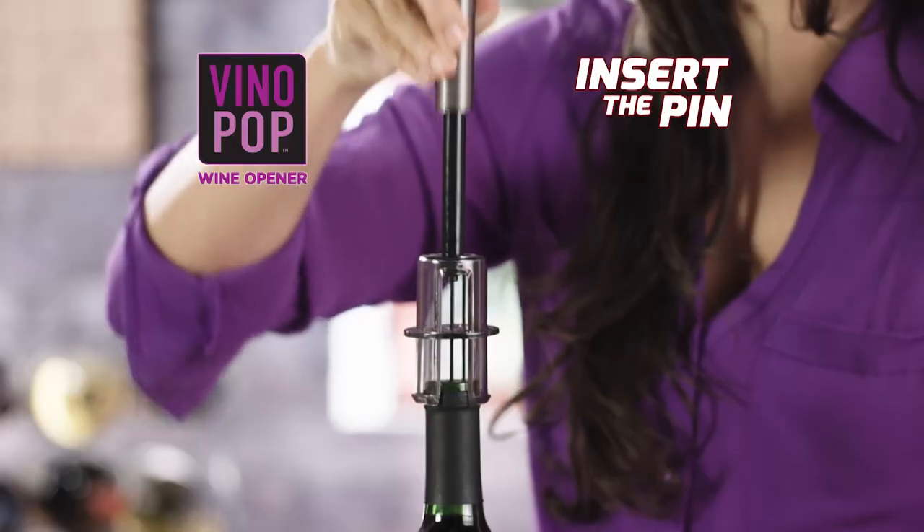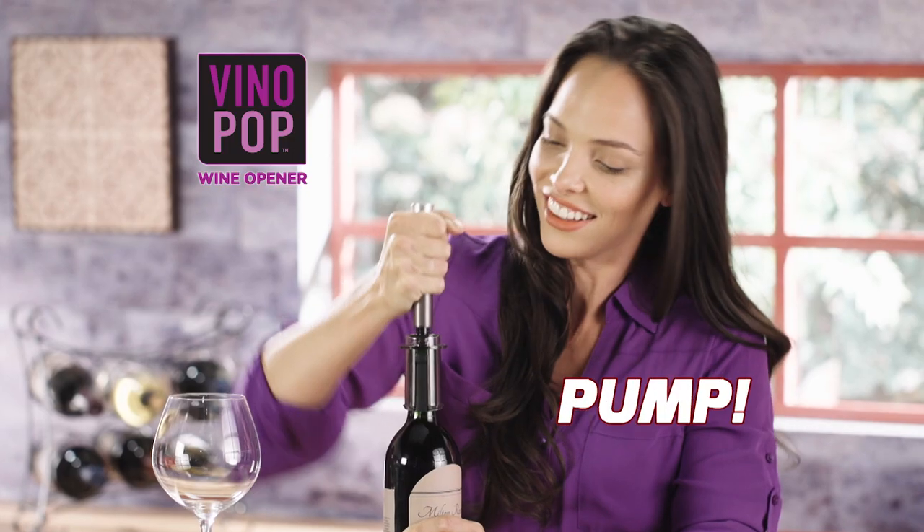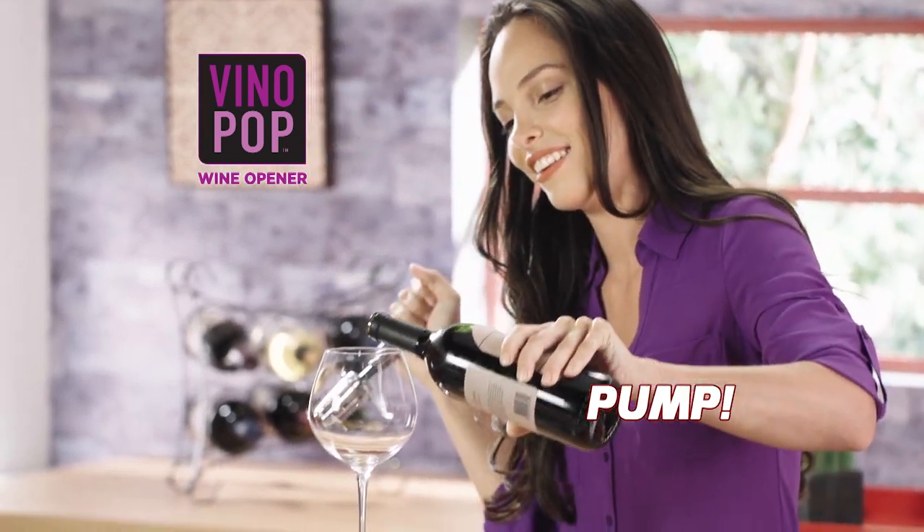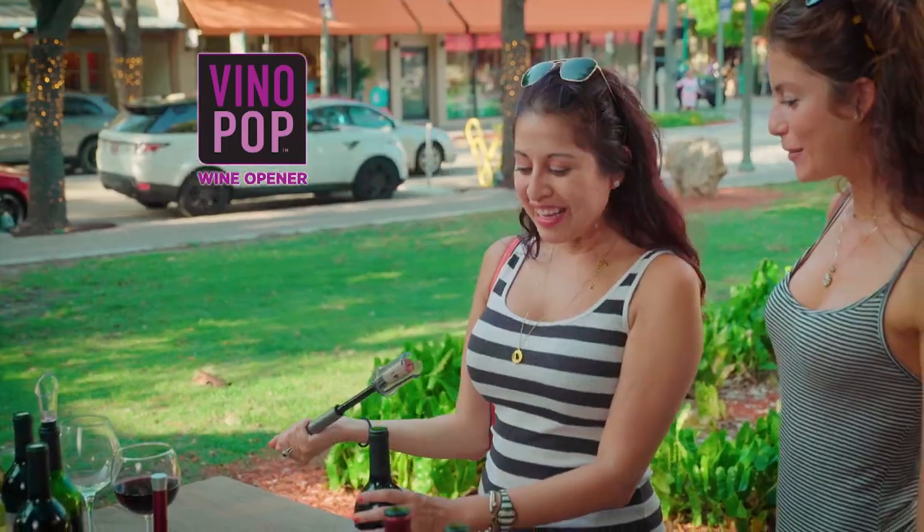The perfect wine opener! Simply insert the pin, a few easy pumps at the handle, and the cork pops right out! You gotta love that! That's so easy!